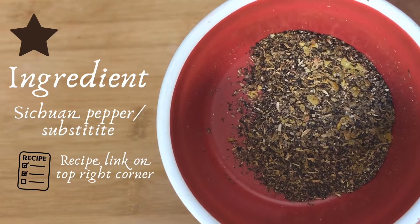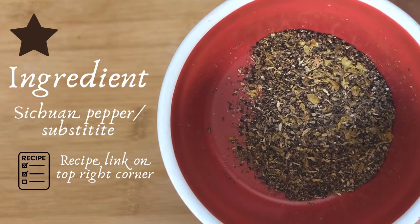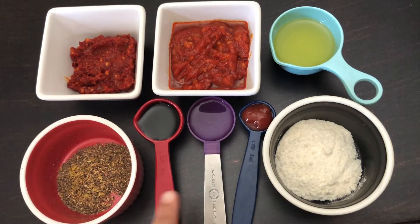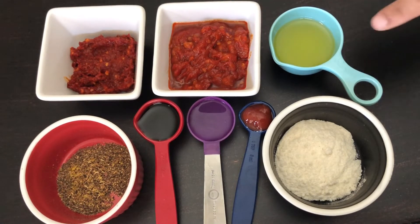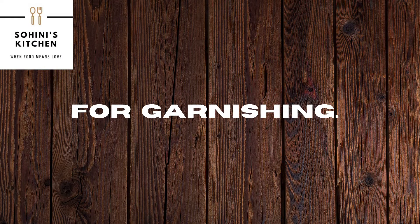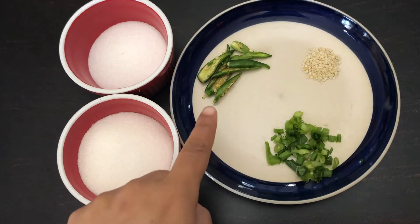The star ingredient of any Szechwan dish is Szechwan pepper, and you can use a substitute if you don't have it — I have used the same and shared the recipe link in this video. We need one teaspoon of Szechwan pepper or substitute, one tablespoon soy sauce, one tablespoon vinegar, one teaspoon tomato ketchup, one teaspoon red chili sauce, three tablespoons Szechwan sauce or chutney, two tablespoons sesame oil, one tablespoon corn flour, and sugar and salt as per taste. For garnishing: finely chopped spring onion, half teaspoon sesame seeds, and three to four slit green chilies.